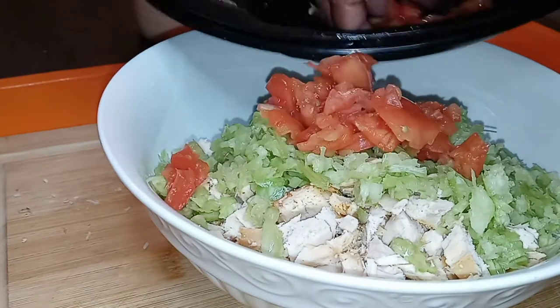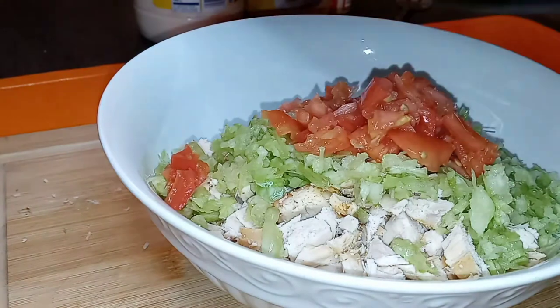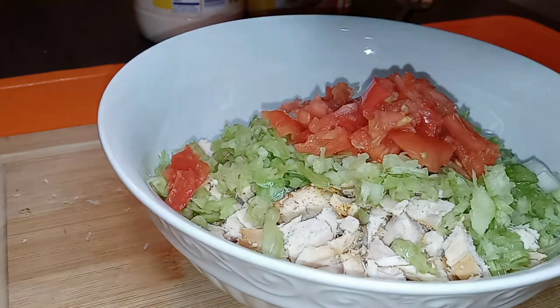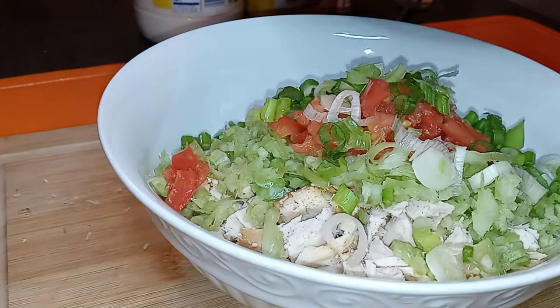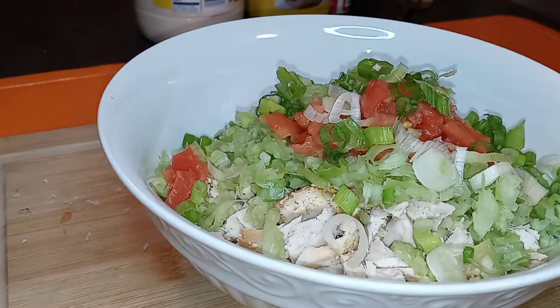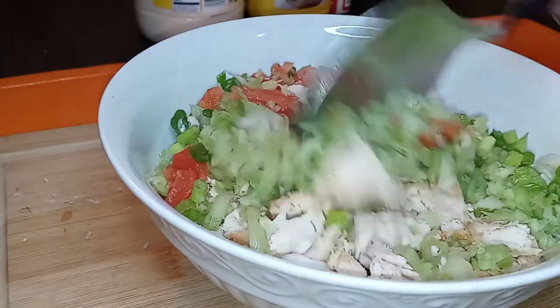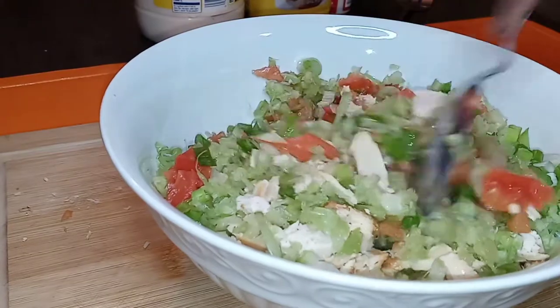There's our freshly diced tomato. If there's something you don't like, you can skip the celery or skip the onion — you don't have to do it exactly the way I'm doing it. A little bit of onion right there. Now we have all of our ingredients — I'm just going to give this a nice little stir.